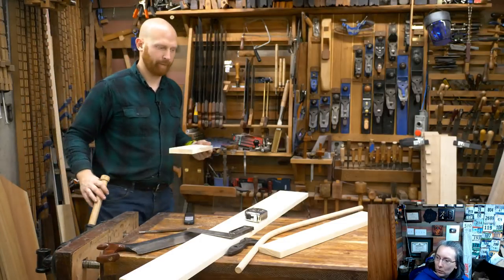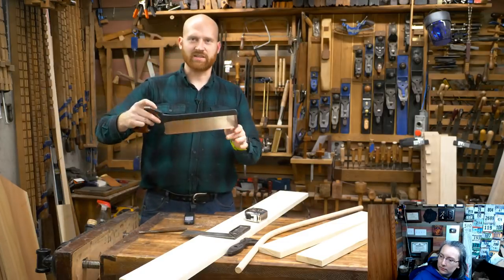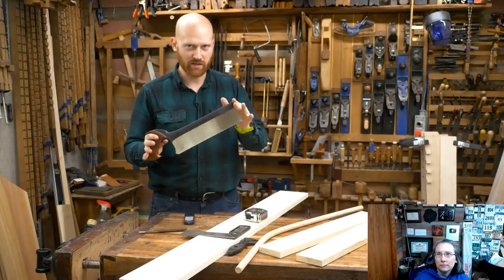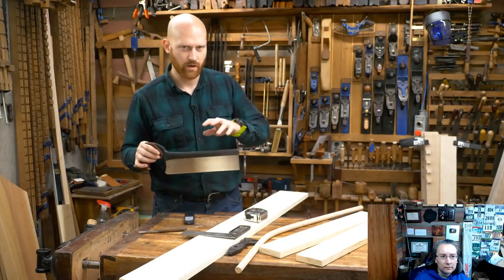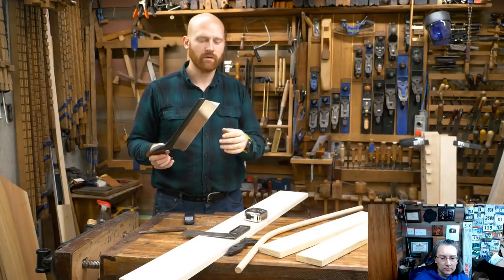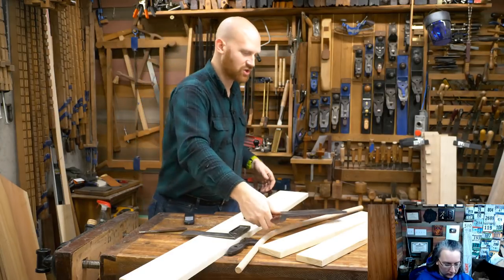Brian Ross wants to know what saw I'm using for the cuts. This is a carcass saw — a Veritas carcass saw. It is a crosscut saw. A carcass saw is a crosscut saw, although Veritas sells their carcass saw in a rip saw configuration as well, which really confuses people.